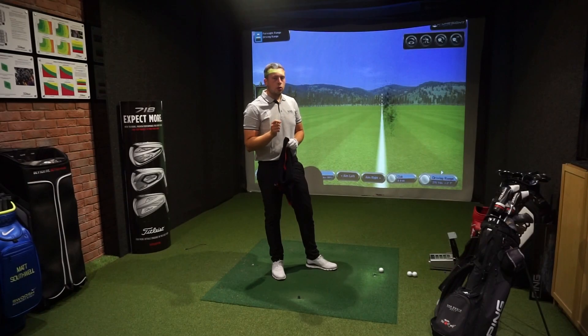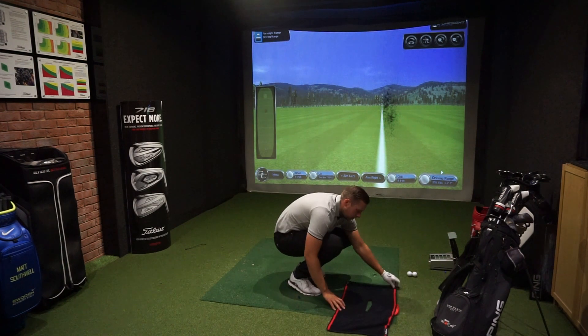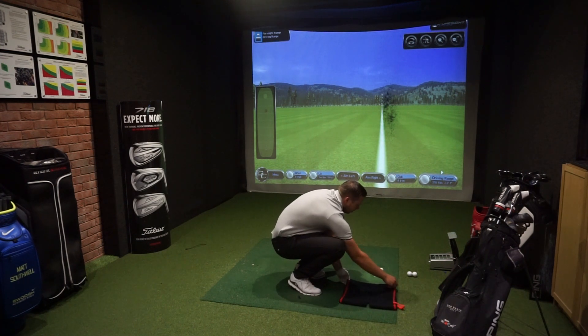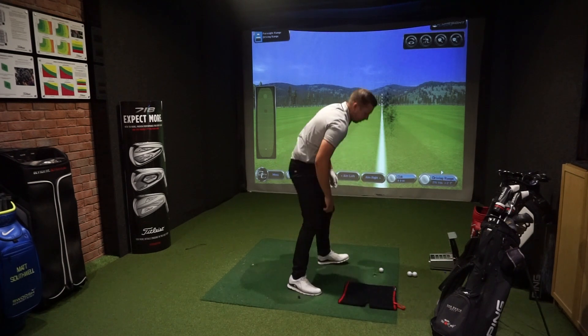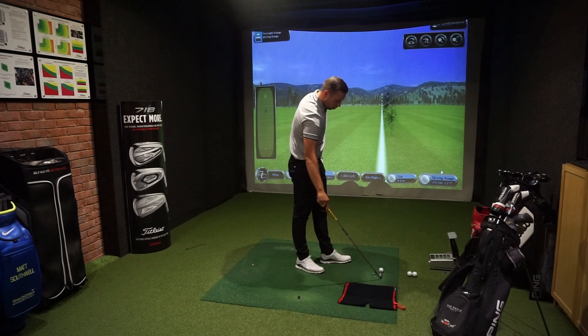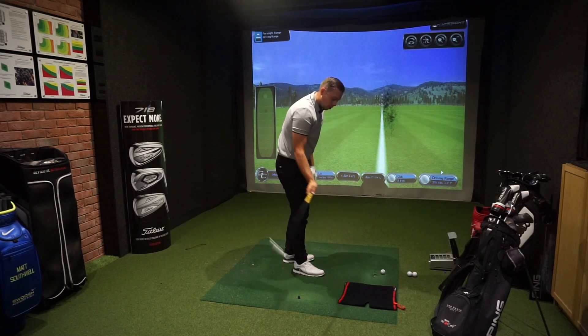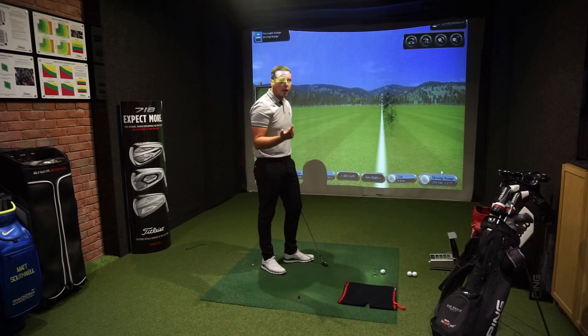Once you've got your good athletic posture — giving you the best chance of striking the ball nice and cleanly — what we're going to do is place a towel down just behind the golf ball. This is going to act as almost a block. The ball needs to be about two club heads in front of the towel. This is going to stop the club bottoming out before the golf ball, whether you're catching the ground before the ball or catching it a little bit thin. So it's going to get rid of the fat and the thin shot.